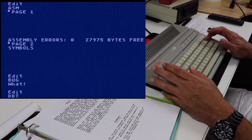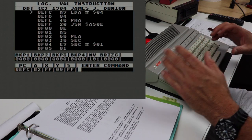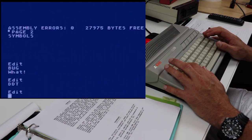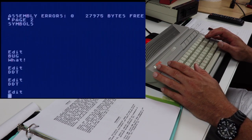So let's type DDT and press enter. This is the actual debugger screen — it's a very interactive debugger. The way we get out of the debugger is with the Q button. DDT gets us into the debugger, Q gets us out of the debugger.